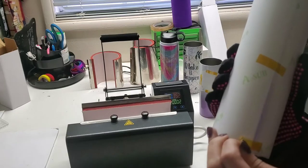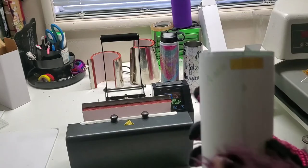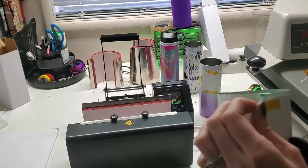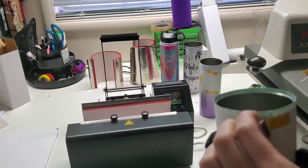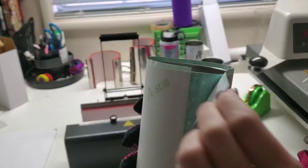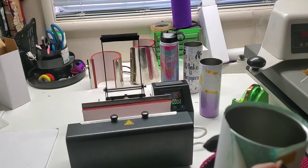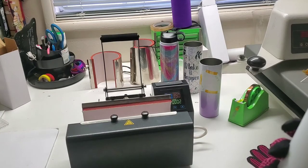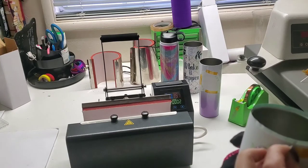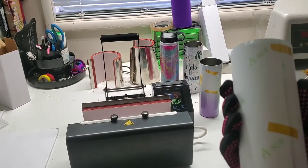I have not done a tapered tumbler in this press before, and I haven't done one in a really long time. When I first started doing sublimation tumblers, I had tapered tumblers. But after getting a straight tumbler and seeing how much easier it is, I was like, I'm never going back to tapered. Unfortunately I did get some tapered tumblers, so we're just making use of it.